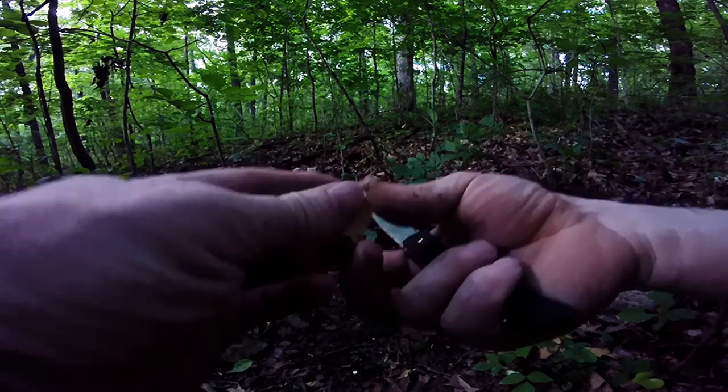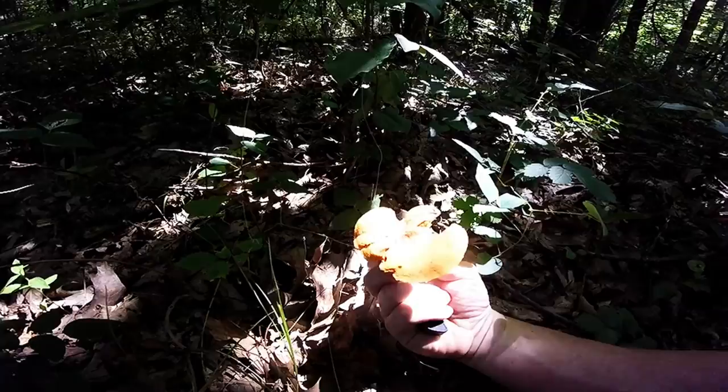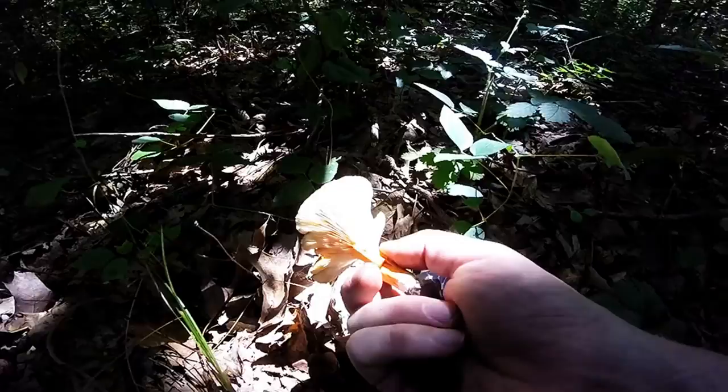Here's that smaller one. See the milk ooze when I cut the gills. I just picked this guy — it was under some leaves, and I thought it was a chanterelle at first. But you can see the milk on it. That's a Voluminous Latex Milky right there.